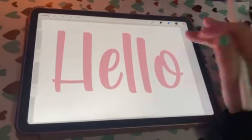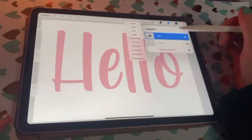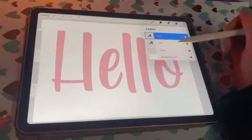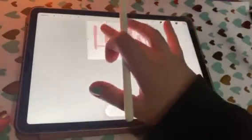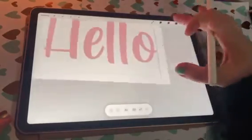I want to outline it in black, so what I'm gonna do is go into my layers, duplicate the text, and then working on the bottom layer I'm gonna highlight it and turn it black.